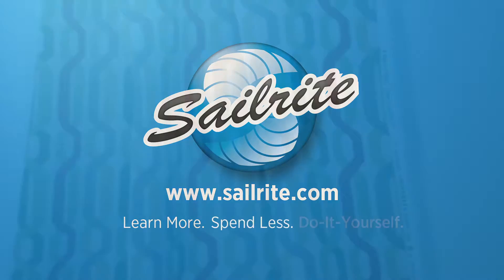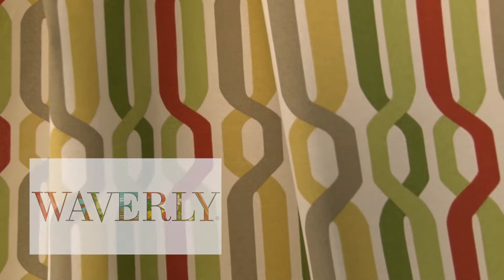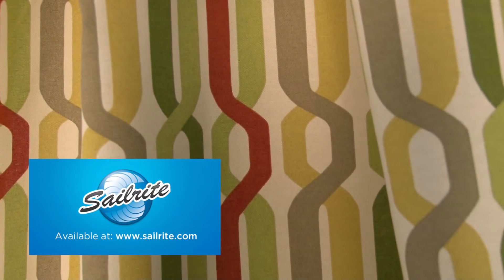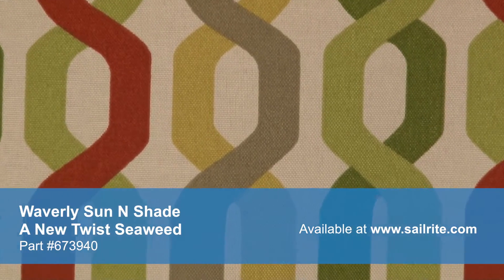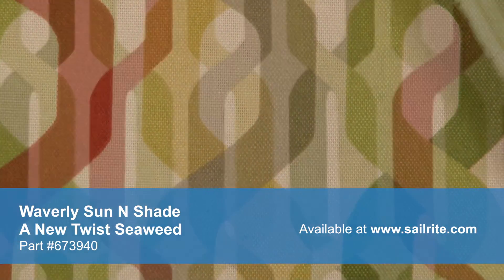This video is brought to you by Sailrite. Waverly Sun and Shade A New Twist Seaweed Fabric is a breathable spun polyester fabric from the Waverly Sun and Shade Collection — a durable outdoor fabric collection offering a wide range of colors and designs to coordinate with any home decor.